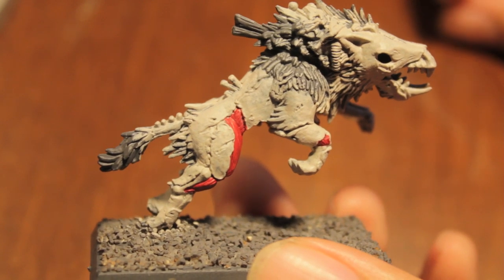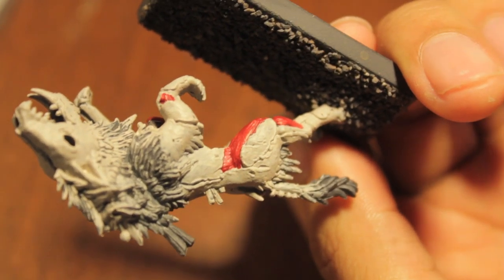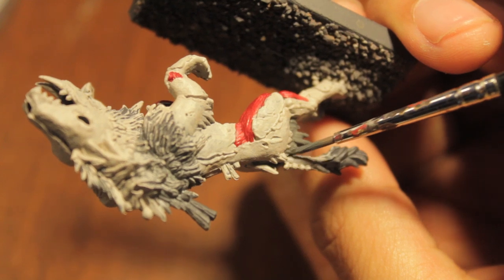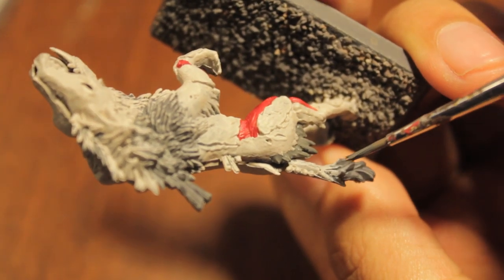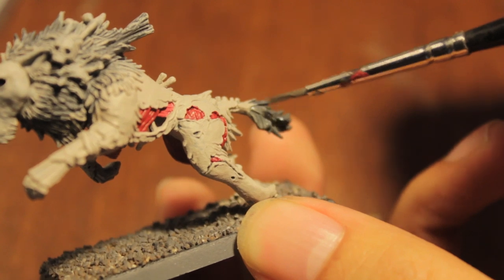Next thing we're going to do is paint the hair. I'm going for Adeptus Battle Grey. I've seen different shades of hair color in the new army book, but I've decided to go with this darker, more traditional one. Get some Adeptus Battle Grey on your brush, add a little bit of water when you load it up, and then go right in. Good thing about it — if you prime with grey like I do, you're right around the same color tone as the hair, so it's not that big a deal if you mess up. You can cover any mistakes of the Deneb Stone you might have made, because the Deneb Stone will show up really obviously against the grey.